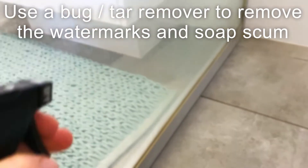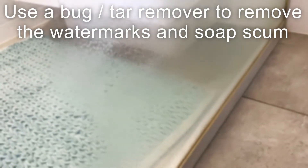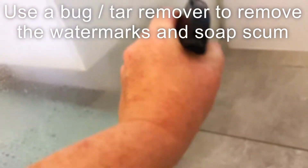First we'll use the bug and tar remover — spray it on. This one works super well and it only took about 10 seconds for it to dissolve all that watermark.